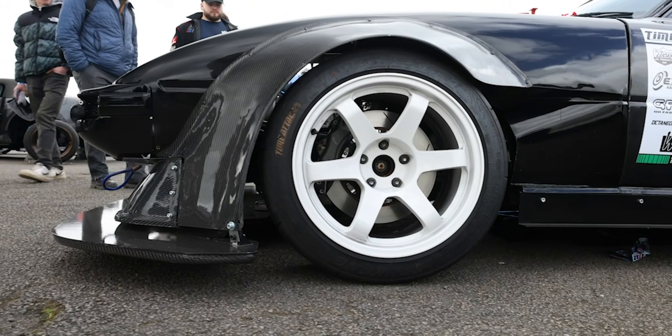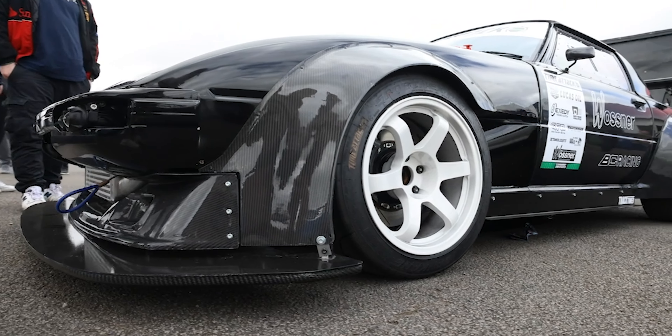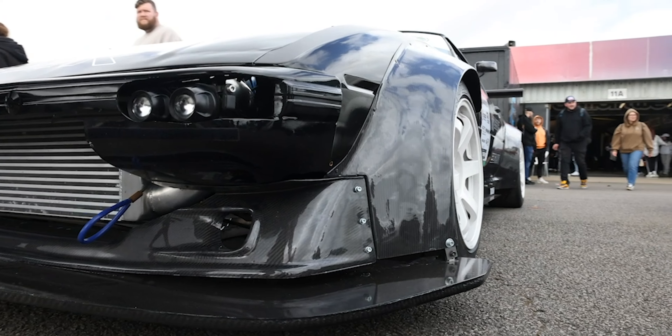It's on S14 subframes, and BC built me a custom set of coilovers to get the correct heights and stuff like that. They're now on the car and it's running really good.